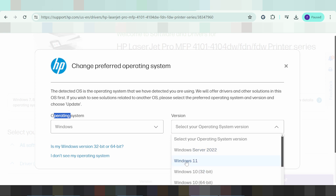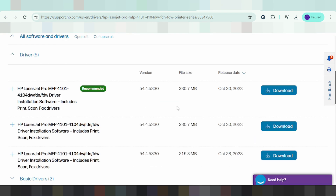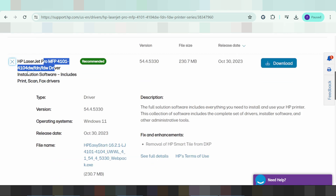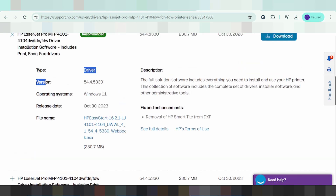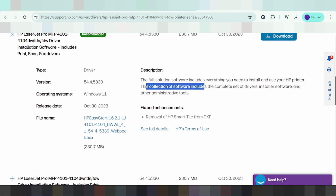For Windows 11, click here and click update. This here is the recommended driver for you. If you need a different driver, click here. This here is for Windows 11 support — look at the release date and version. This here is the full solution software, which includes everything you need to install and use your HP printer.